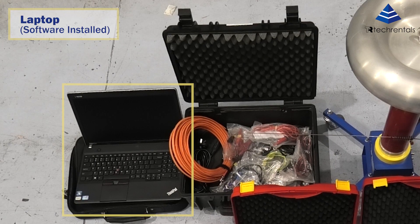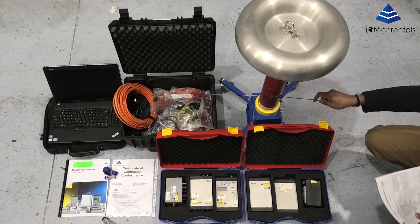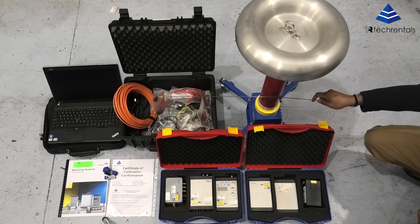The unit also comes with a laptop with software installed on it, which is the advanced package, and a three frequency module package which will give you the filtering for different frequencies.